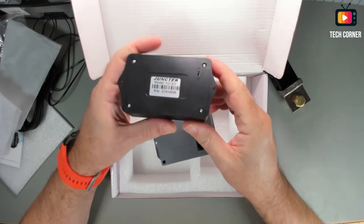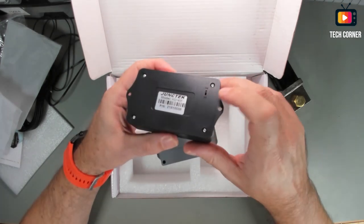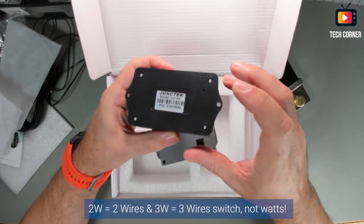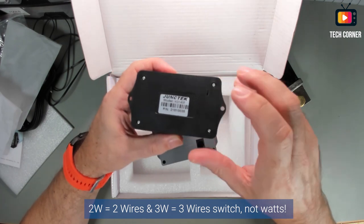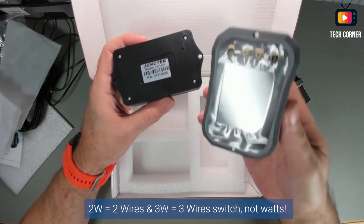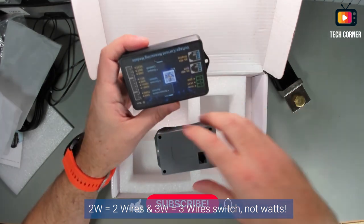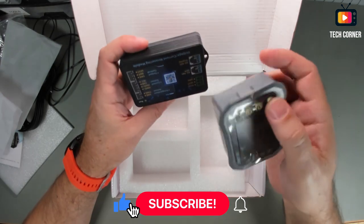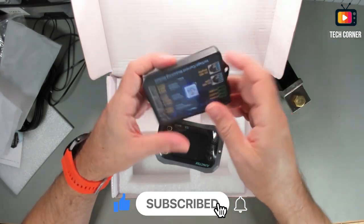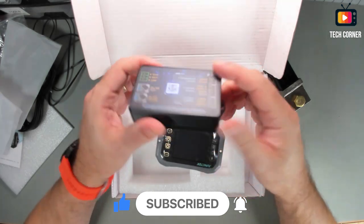I forgot to tell you — on this unit we have a switch. In the 2W position, it will use the internal power to power the display. If you change it to 3W, it will use external power to power the display. The connectors seem pretty good.